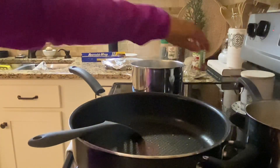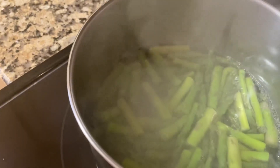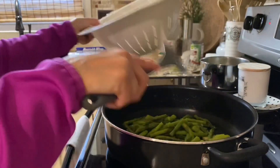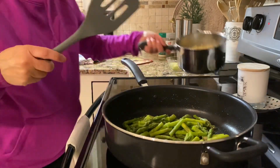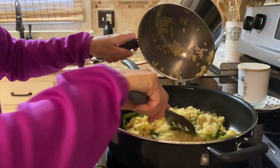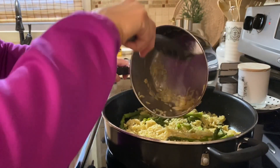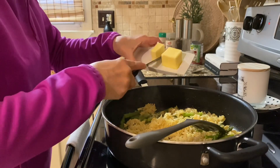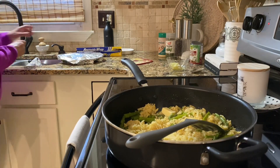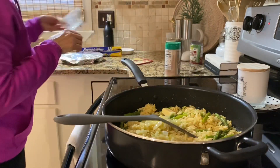We're going to drain the orzo now. I've drained the orzo and kept it in the pan off the burner, and the asparagus is almost done cooking. What the recipe wants you to do at the end is put everything in a big mixing bowl, but I'm going to do it in a pan instead. Once the asparagus and orzo are done, mix them together on low. Scrape out the orzo and add another couple tablespoons of butter. Then add in the onions back.